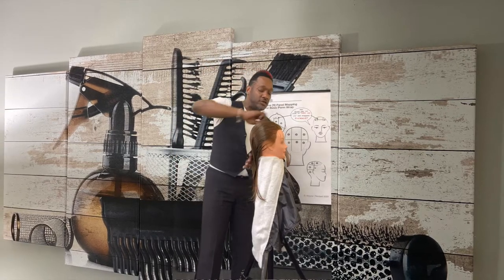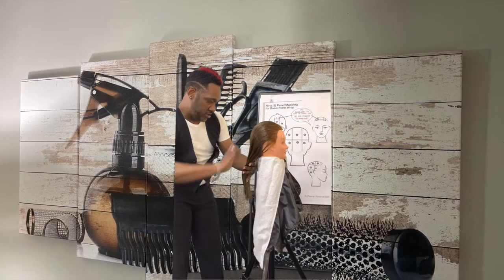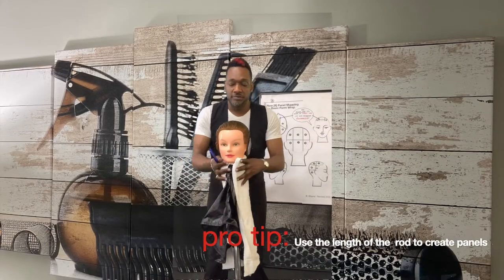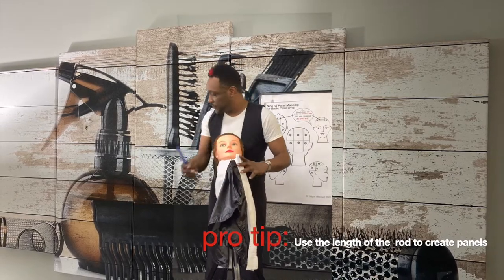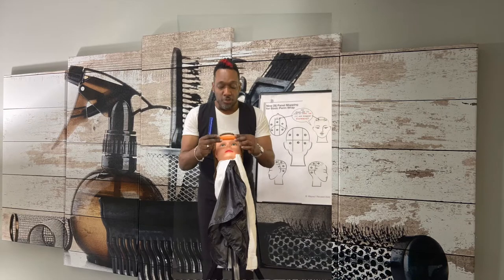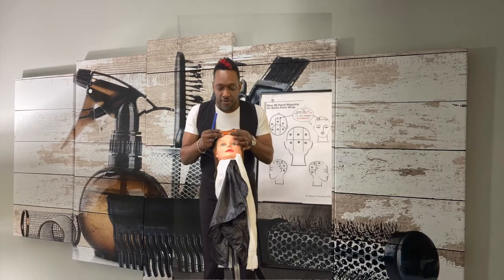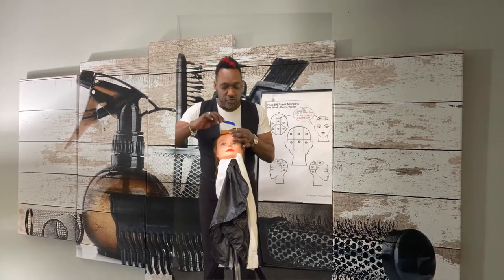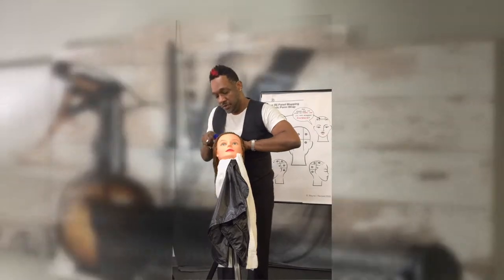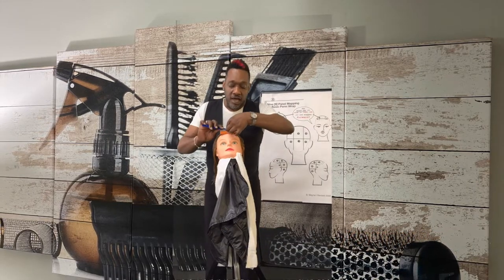Your takeaway is learning how to nine panel, which simply means mapping the hair. At this point you're going to tilt your client back like so. Remember, keep your rod closed and fastened. You're going to use the bridge of the nose, placing the center of the rod at the center of the head. Go forward and use either one of the grooves — left or right — to make your part. After you have done that, place it back at the center of the head and go to the opposite side.